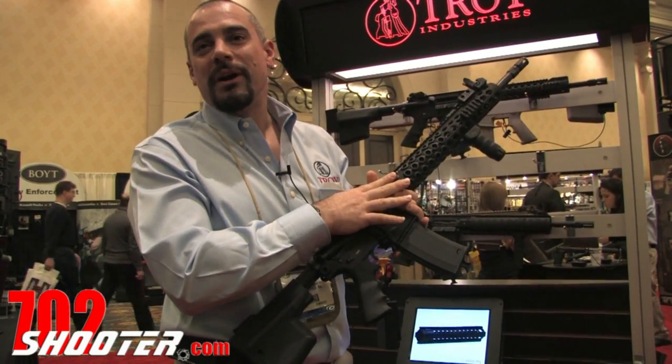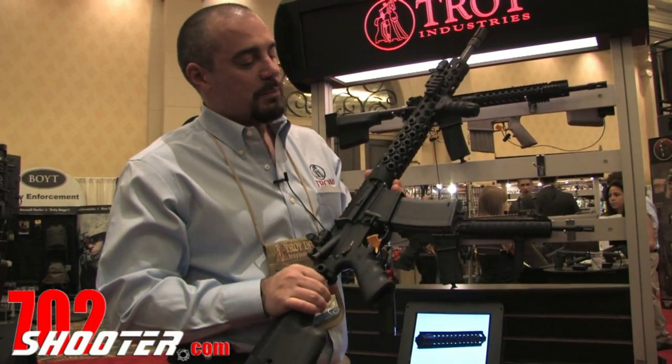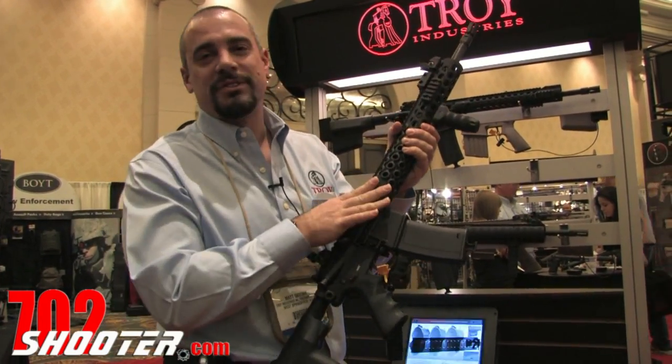We're really excited to have our new Alpha Rail out and running. We're converting all the TRX line over to the Alpha Rail. Much easier design, no tools needed. You don't have to have a special barrel nut or anything like that — it just uses a standard barrel nut.